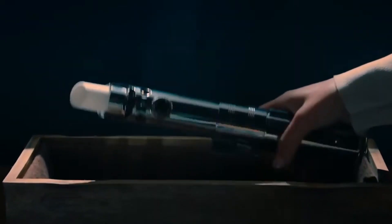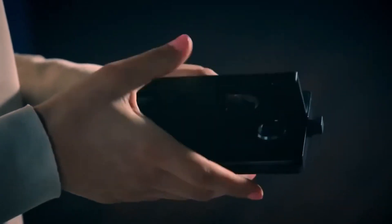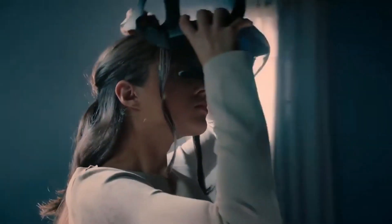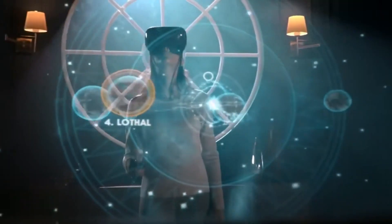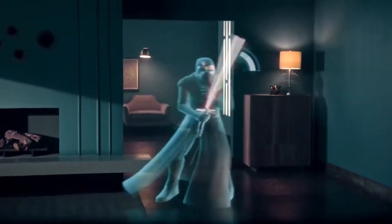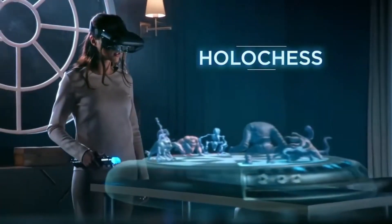Lenovo Jedi Challenges is an immersive augmented reality gaming experience that allows Star Wars fans to become a Jedi Knight and engage in lightsaber battles, strategic combat, and skill-building challenges. The kit includes a Mirage headset, a tracking beacon, and a replica lightsaber controller. By using the Jedi Challenges app, users can engage in various Star Wars missions, with high-quality graphics and realistic sound effects.